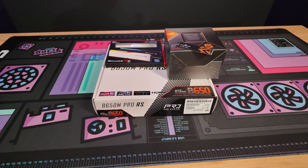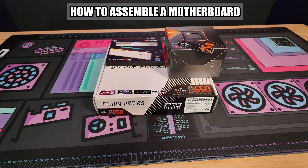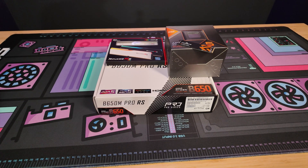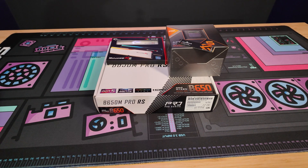Hey, what's up you guys? It's Zach with PC Bros. And today I'm going to show you how to put together a motherboard. This one is specifically for AMD, but it basically works the same either way if you have Intel or an AMD CPU. There'll be some slight differences that I'll point out along the way.